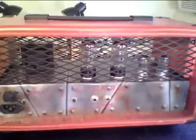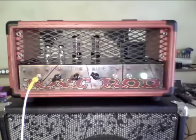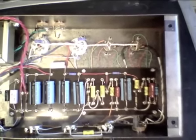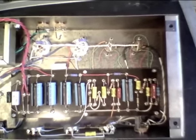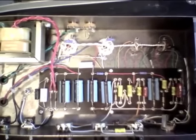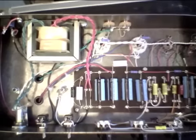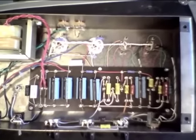A couple of 6V6 tubes, a couple of 12AX7 tubes. Inside the amp, you'll see the handmade linen phenolic eyelet board, Mallory coupling caps, solid state rectifier, cathode bias, and the power tranny mounted inside the chassis for a cleaner look. Nice!